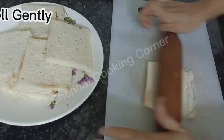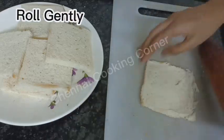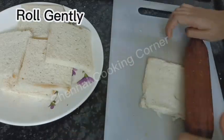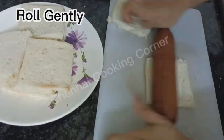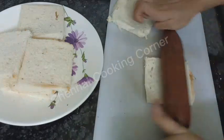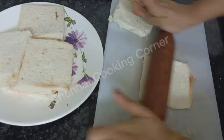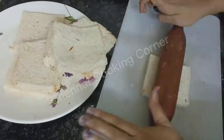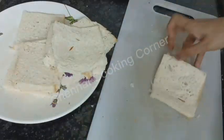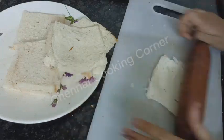Roll the slices with a light hand from both sides. If you make the pocket without rolling the slices, it will break, so rolling is a must here. Roll with light hands and keep the slices ready to fill.